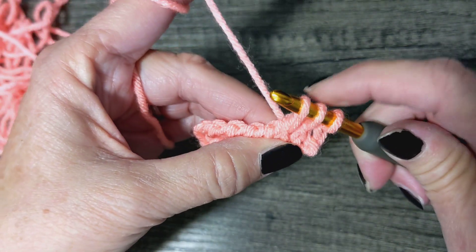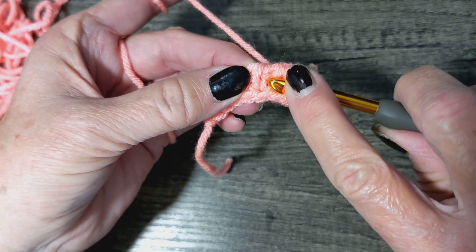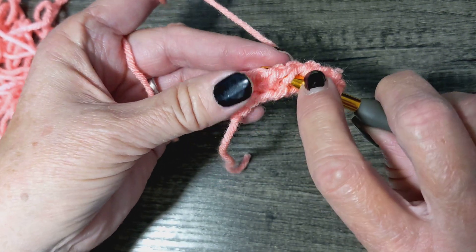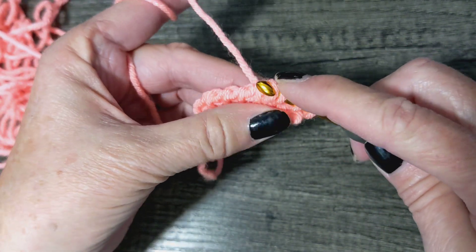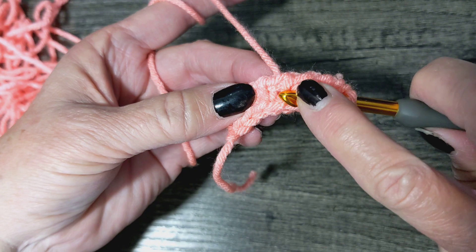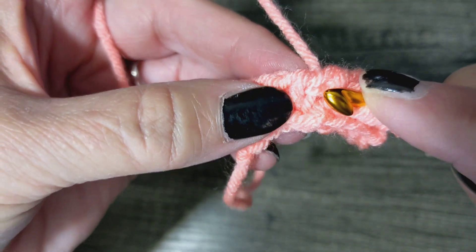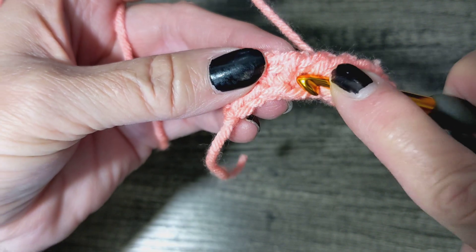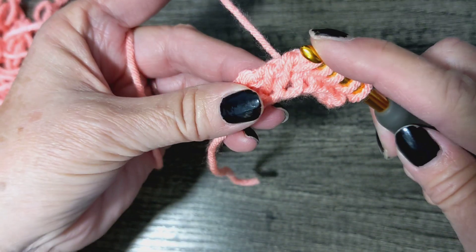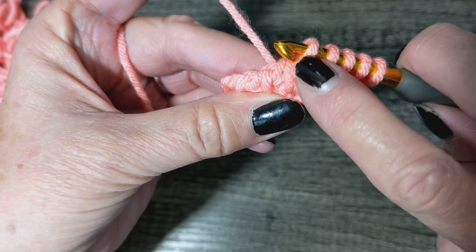Wrap, pull through. You can see right there — there's your loop. Go between that back loop and the front loop, just through it, grab your yarn and pull it up. You can see it when you put it kind of sideways: there's the front, there's the back. Go at an angle right through it, pull it up. You know you've done it correctly if you can see one loop on each side of this loop.